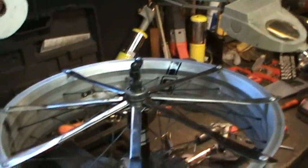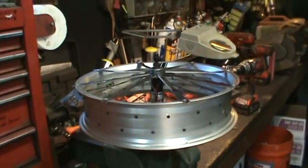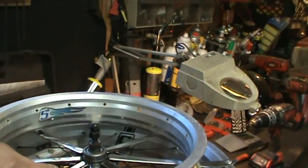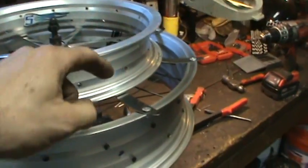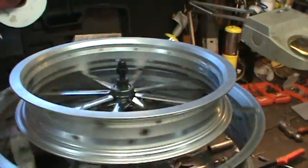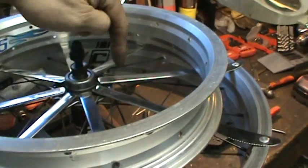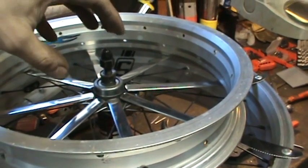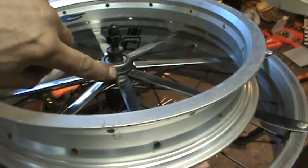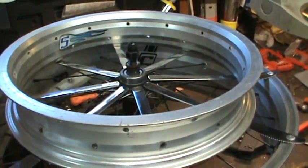Eight butter knives were drilled and riveted to the rim to form the outer circle. The rivets will need to be ground down slightly since the tire will rub against that side. The same process needs to be repeated on the second rim once it's centered. A large chrome washer will go over the center, everything will be welded together in the center to key them, and since the butter knives are steel, each one will be tack-welded to make the whole assembly one solid unit.